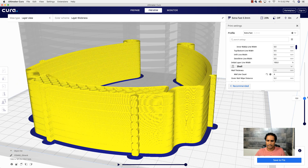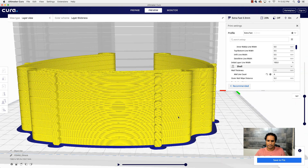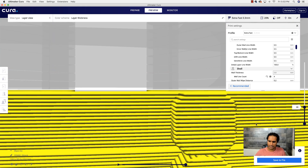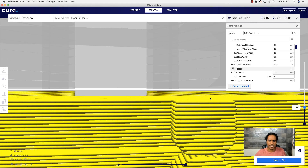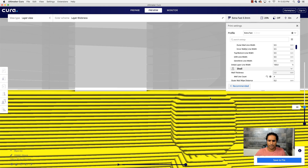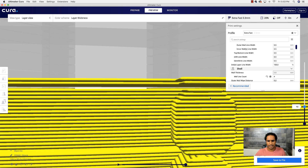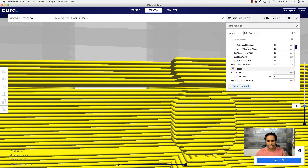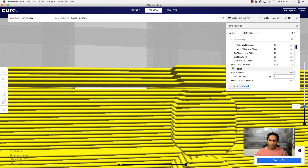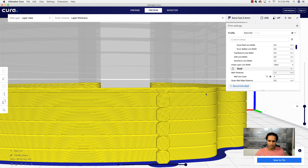Now we can bring this up and see all our different layers. I'll go to a straight view and click this button on the slider so I can use my arrow keys to go up and down layer by layer. Notice what happens: I click the up arrow and it goes one layer, then I click and nothing happens — that gap — and then another layer starts going up. That gap in the preview is what gives you the setting to allow these to pop off.